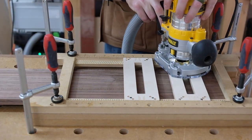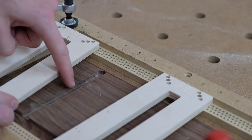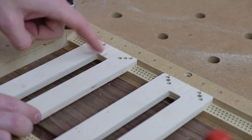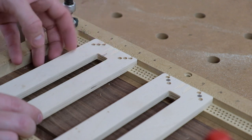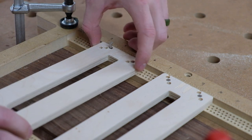I just routed a groove that didn't go far enough because the insert I designed didn't account for the guide bushing and things like that. So I went back to the CNC router and cut out another one, which is what you see here.